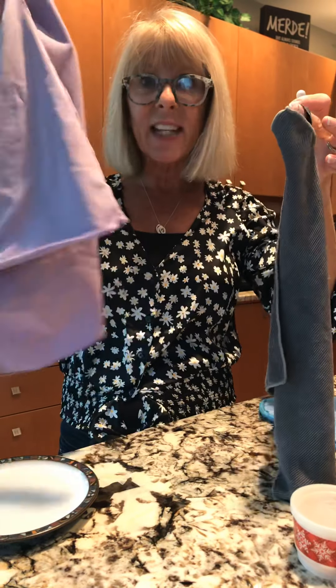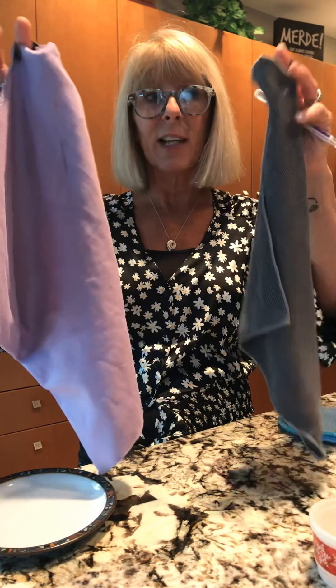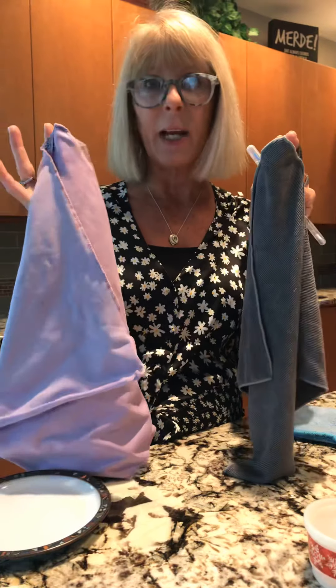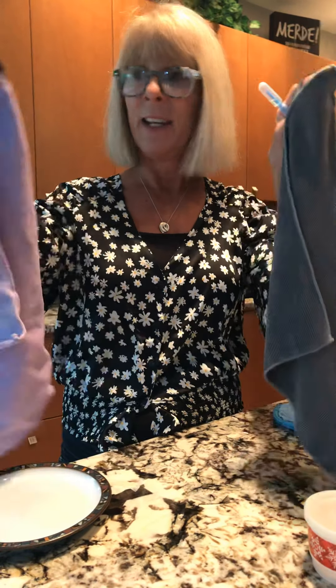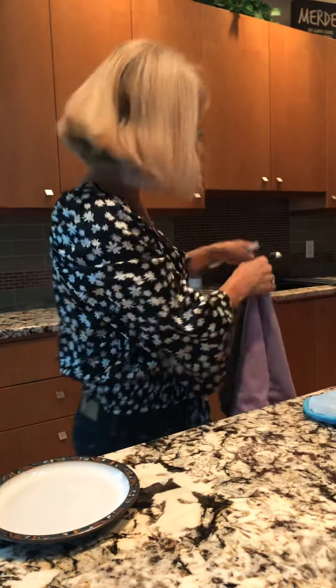The window cloth is the other one you're going to want to use hand in hand with the Envirocloth — they're like your Ernie and Bert. Both of them have little hooks, so I suggest picking up some hooks from Dollarama or wherever, and hanging these two inside your kitchen cupboard so that you always have them for easy accessibility.